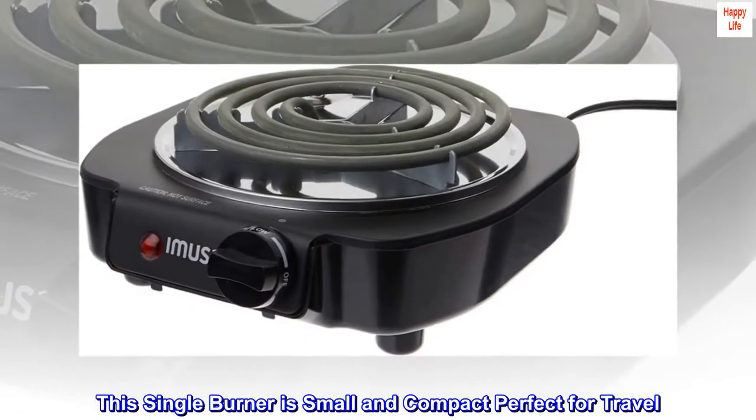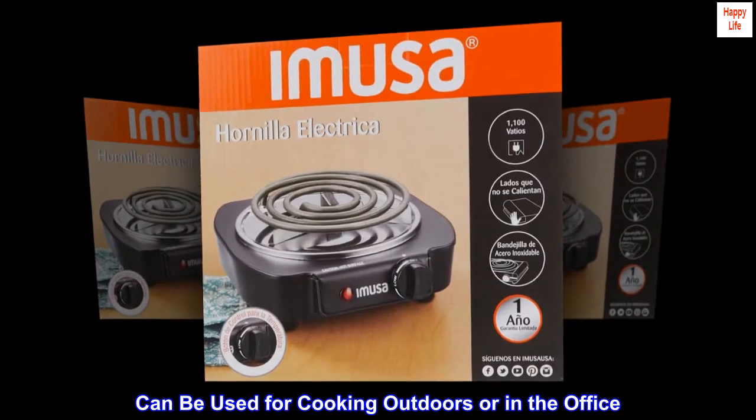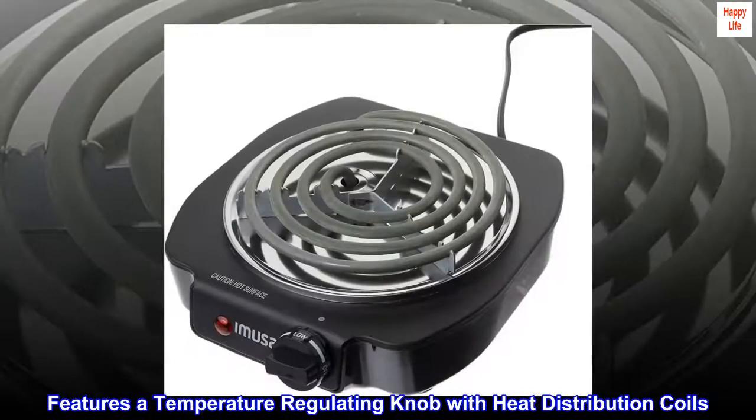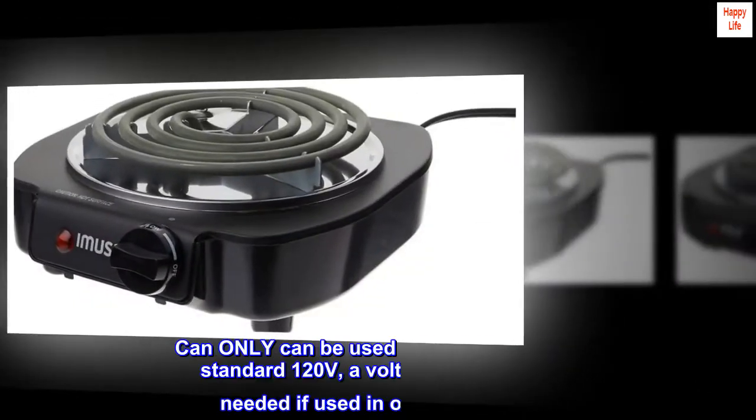This single burner is small and compact, perfect for travel. It can be used for cooking outdoors or in the office. Features a temperature regulating knob with heat distribution coils, a power indicator light, and a slim space-saving design.